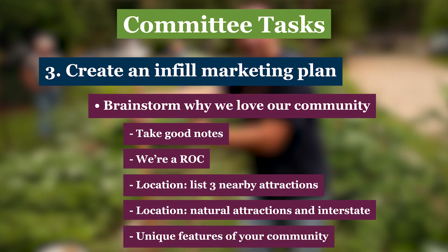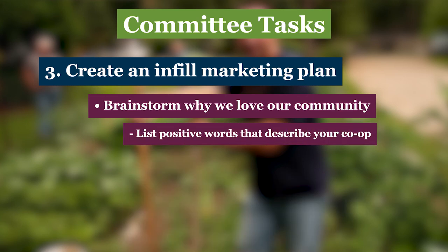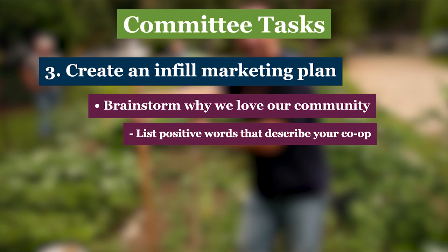How about the condition of the community itself? Are any of your systems new or recently upgraded? Do you live in a particularly affordable part of the state? Is it a family or adult community? Is it rural or close to a city? Ask each person to list positive words that describe your cooperative, like friendly, well-kept, or peaceful. Be sure to capture all these responses in writing — they're going to be the backbone of your marketing plan.